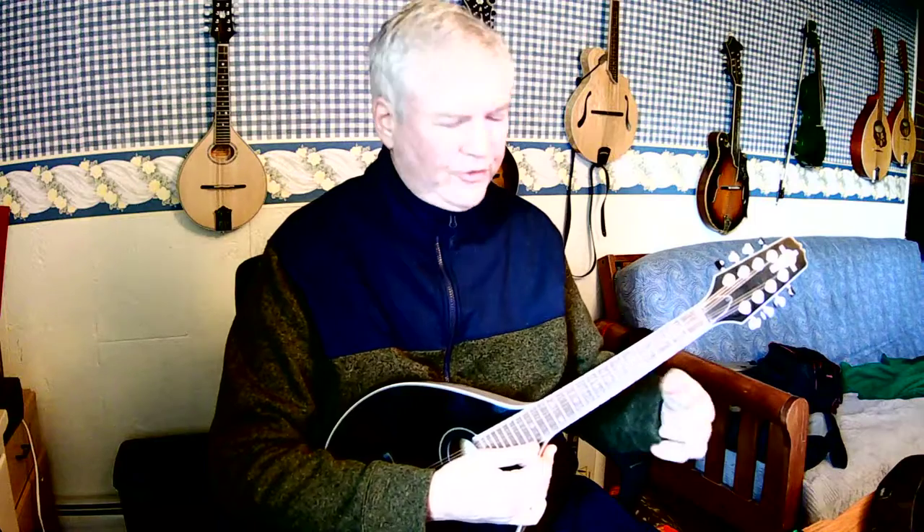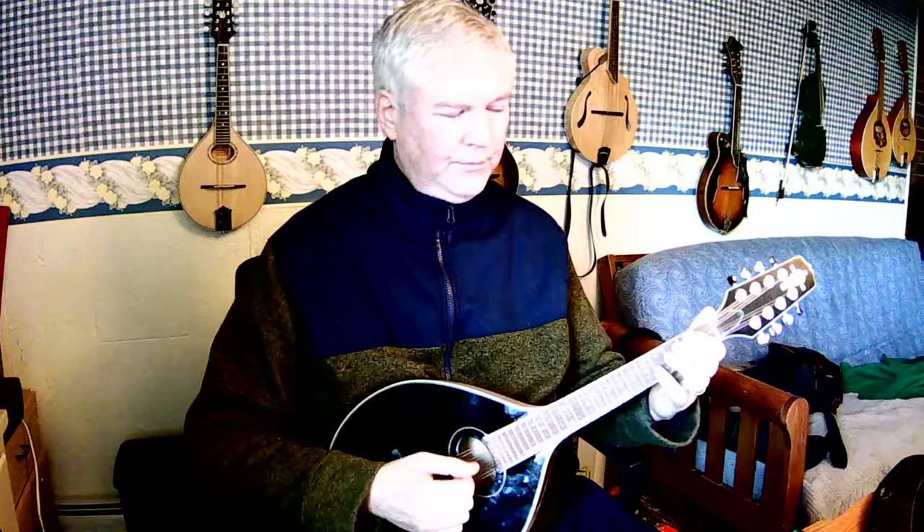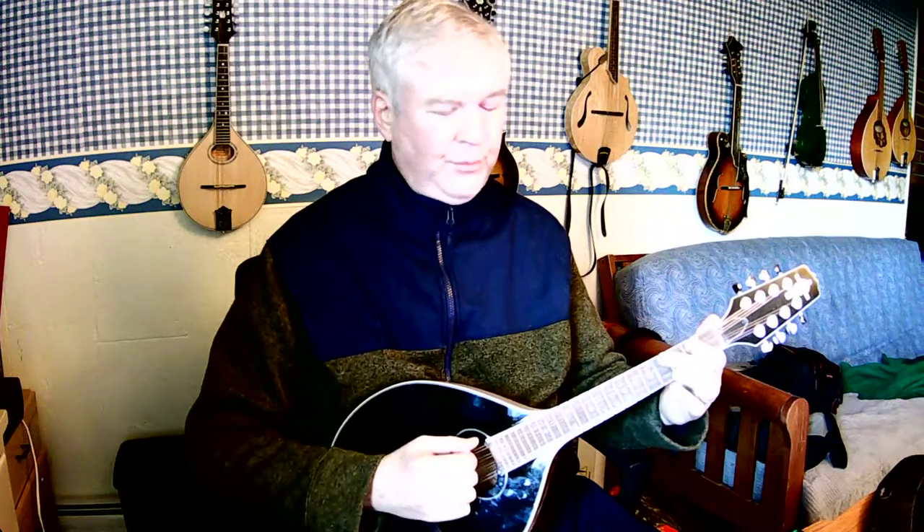For right now, because you're starting, rotate your wrist on the fifth fret to reach the seventh fret. So we play C, D, E, F, G, A, B, C.